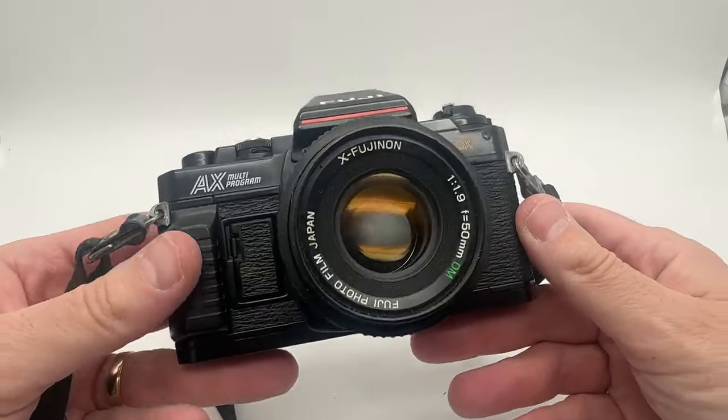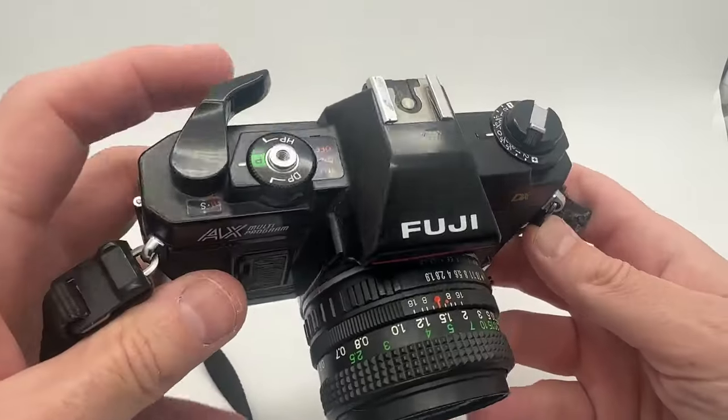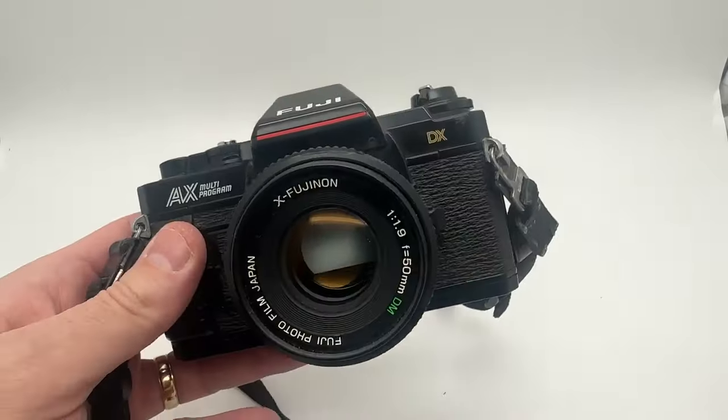All in all, definitely a great way to go if you're looking to start in photography. It takes good photos and is fully functioning with a brand new battery. Thanks for watching.